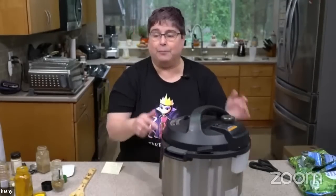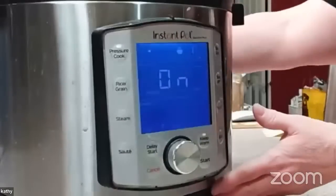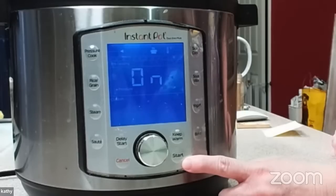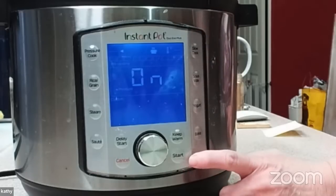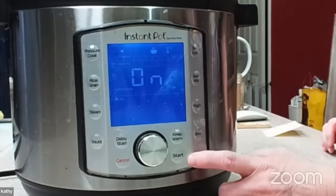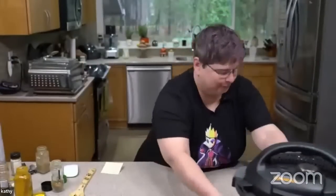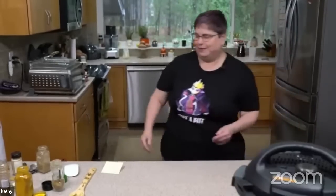If you have an Instant Pot Pro or an Instant Pot Duo and you're wondering — if you have an Instant Pot that has a start button, you must click the start button or it will not start. The Duo and the very first model didn't have it. So if you've gotten a newer version that has a start button, please click it or you will be sad. It's like when you forget to turn your slow cooker on before you go off to work.